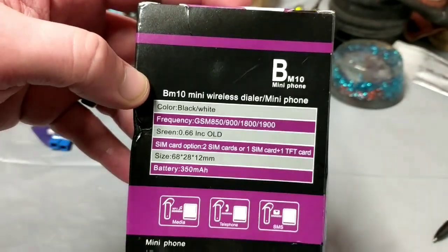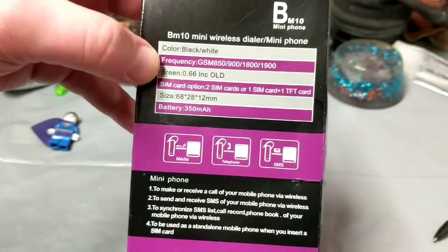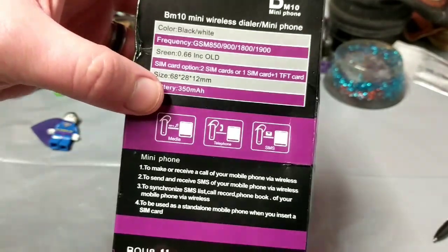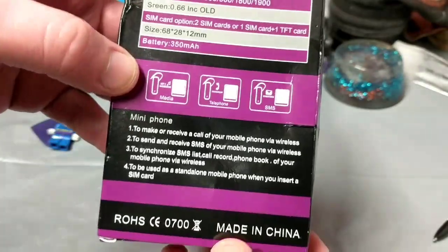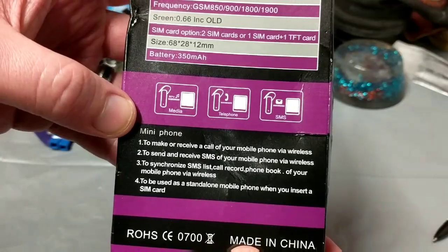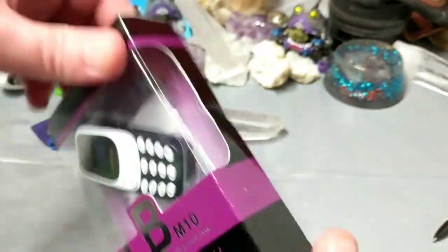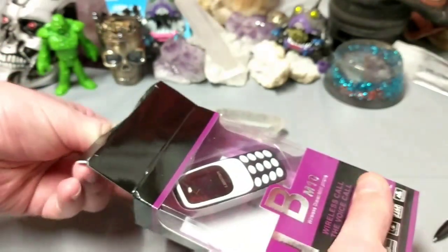GSM frequency, good. SIM card option, okay, plus one TF card — oh, that's interesting. This is the interesting part: to make or receive calls on your mobile phone via wireless. I would love to be able to make calls via wireless. Let's open this thing up and take a look.